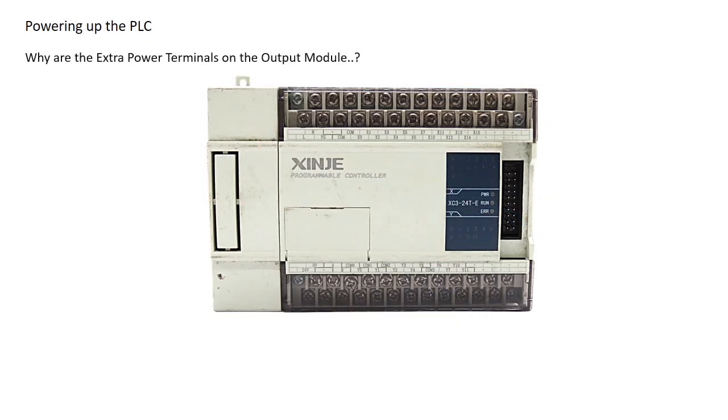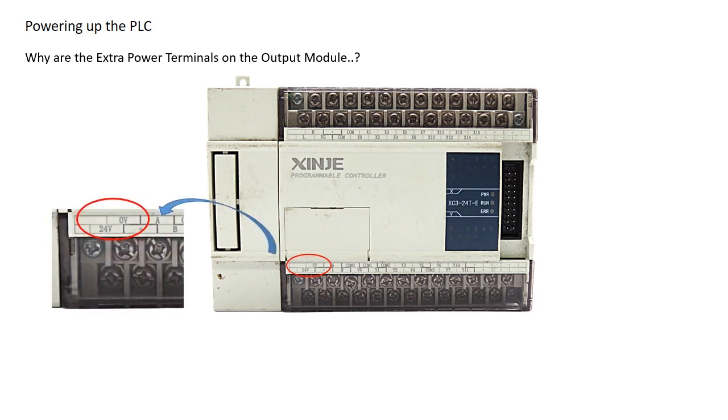In the output module section, you'll notice additional power terminals labeled 24V DC and 0V DC. These terminals supply power to the output circuits, enabling the PLC to switch connected devices like solenoids and relays. Without this power, the output module won't function properly. Now that your PLC is powered up, let's move on to the next step — connecting inputs and outputs.